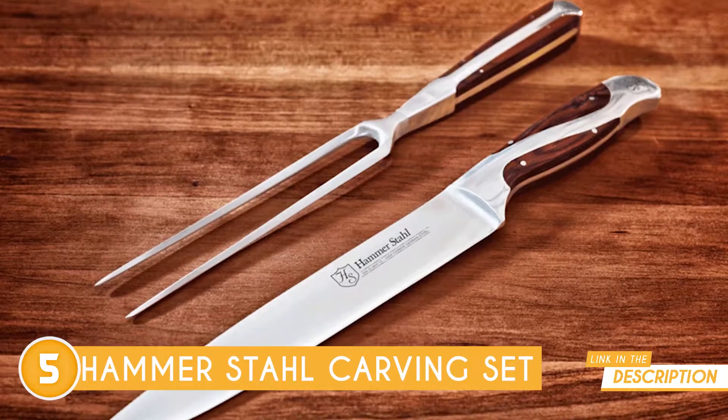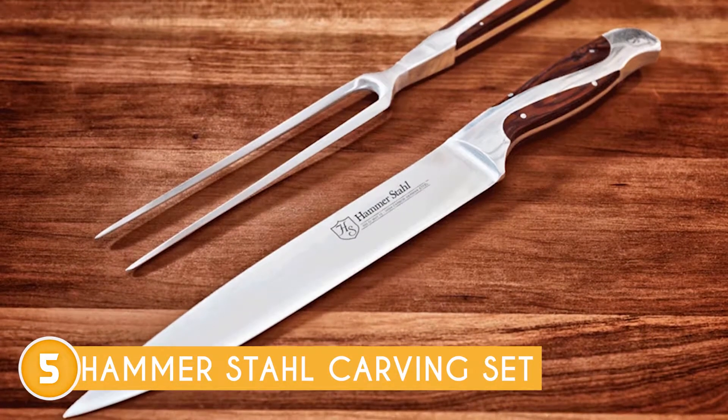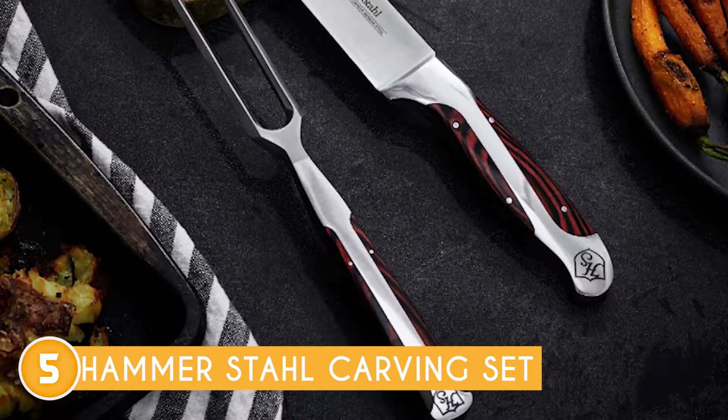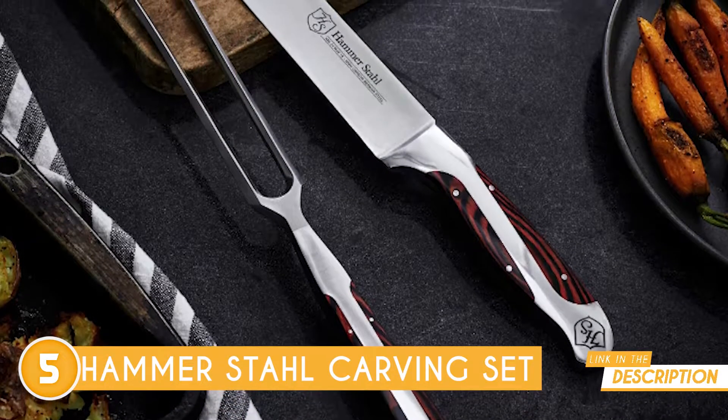And can we talk about comfort? Its design is simply on point, featuring a quad-tank handle that minimizes wrist tension and allows you to carve at various angles like a pro. The ergonomic handle also provides a secure and comfortable grip, making meat handling a breeze.